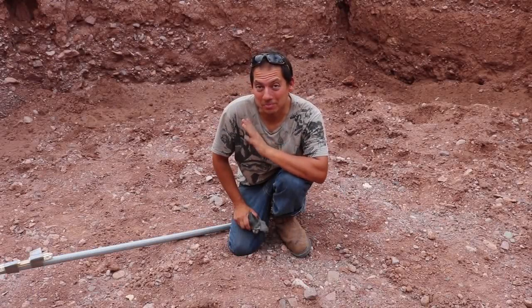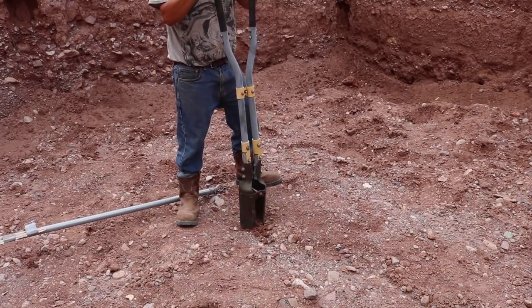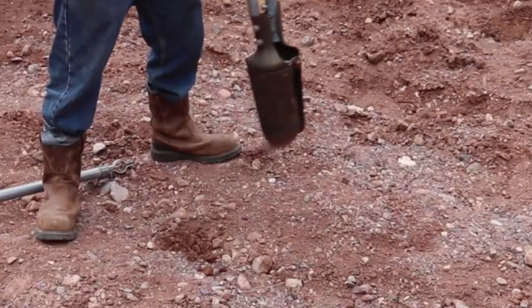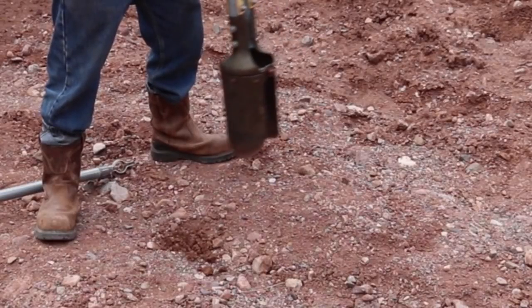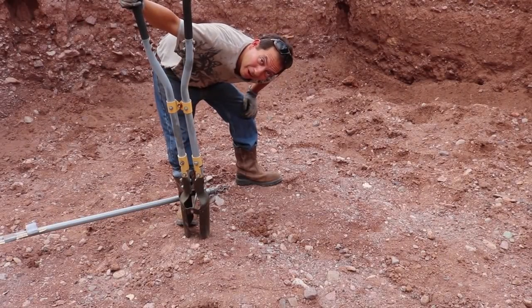Now that I've got some of those bigger rocks out of the way, I'm going to start this project the same way I started the cistern — I want to get the pole compass in place. I don't think the post hole digger is going to work for this; the ground is almost like solid rock.